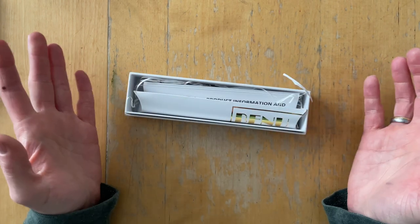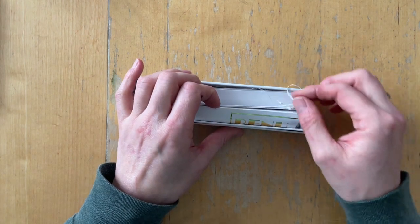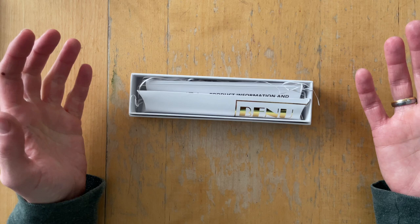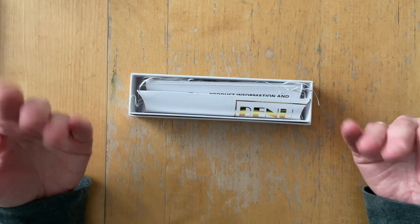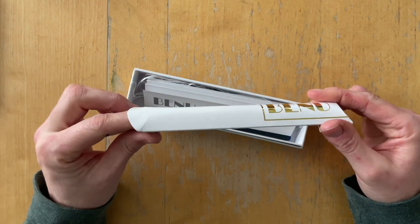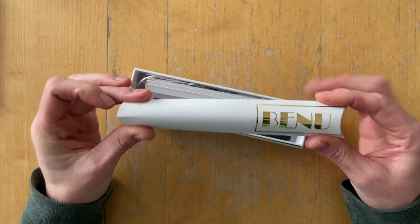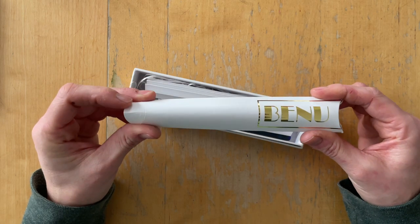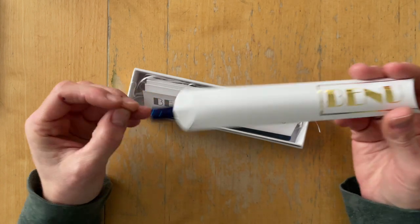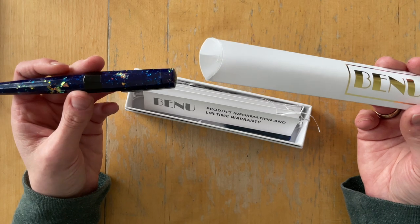This pen has been sitting in my closet for two months now, and I think it's time to show it to you, do some size comparisons, ink it up, and test it out. I went with a Bennu because I saw Carrie from Pens and Tea rave about Bennu fountain pens for the longest time, and she says they have some of the smoothest, most amazing nibs.